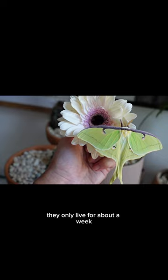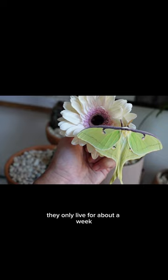They don't need to eat. They only live for about a week, and you need to find out if you can release them in your area before doing so. I recommend doing research online just to make sure you're not messing with the ecosystem.